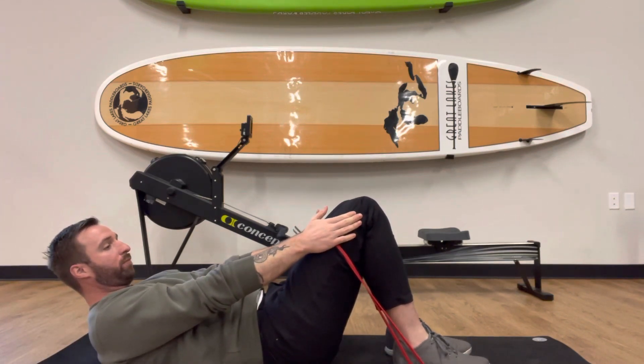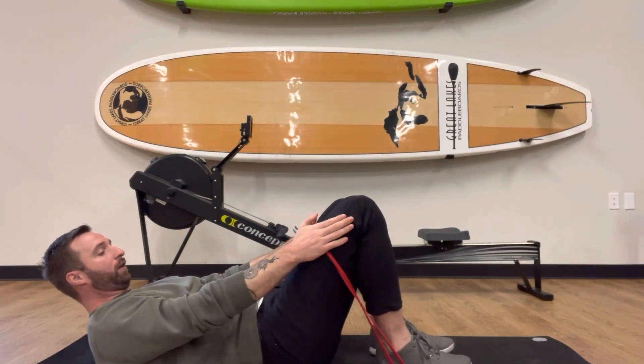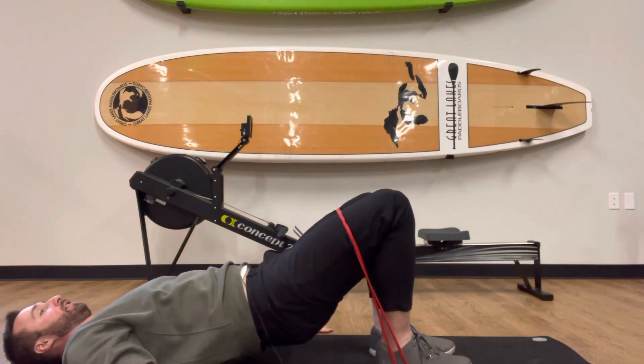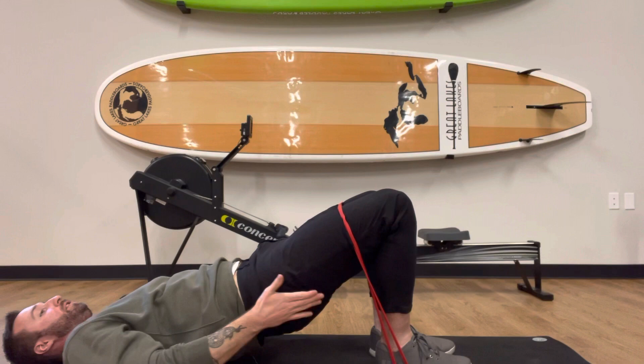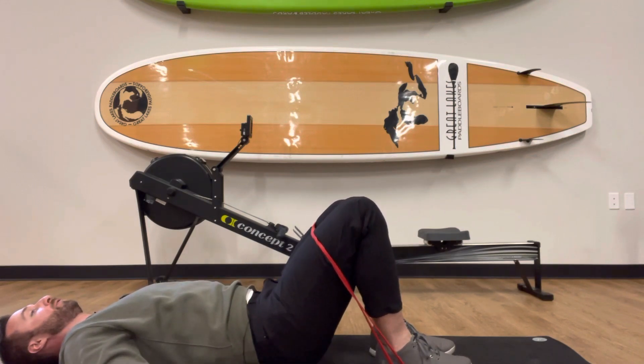So now with the band, the band's going to be kind of pulling inwards, so you want to press out, and then you want to press through your heels. And a little squeeze at the top — you should feel a good amount of tension in the glutes, and even the side of the hips a little bit as well.